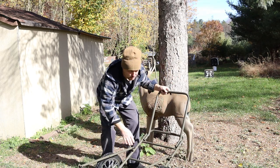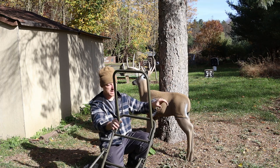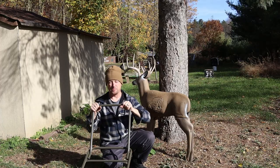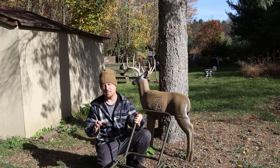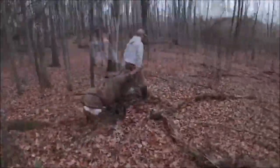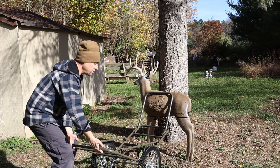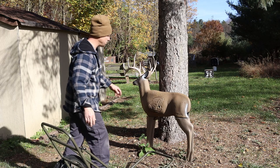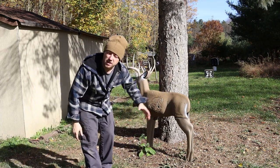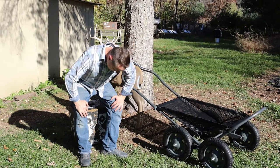One thing we noticed is you have to switch the handle around. In the picture the handle goes one way, but carrying the deer that way the center of gravity is lacking. Switching the handle around makes it much easier to balance the deer. This would probably be my second favorite deer cart. When you get to your truck, you walk up, put it on the tailgate, leverage the weight, and lift right up to push the deer in.